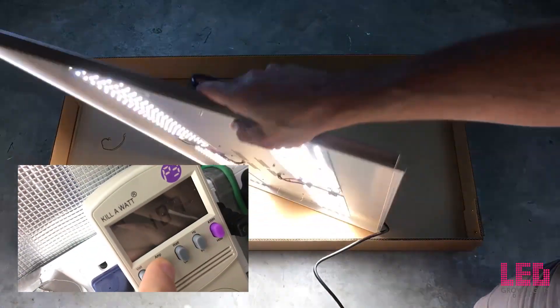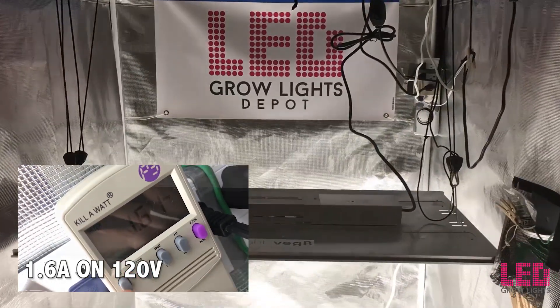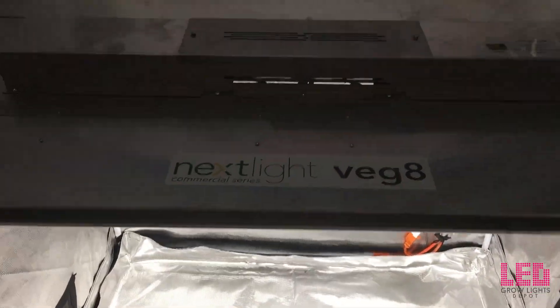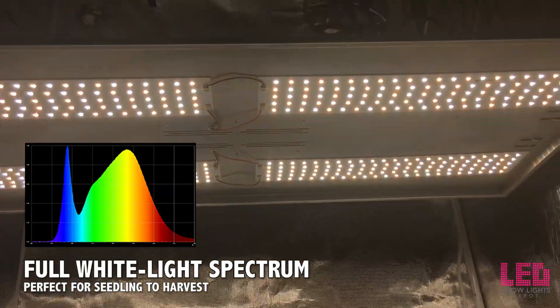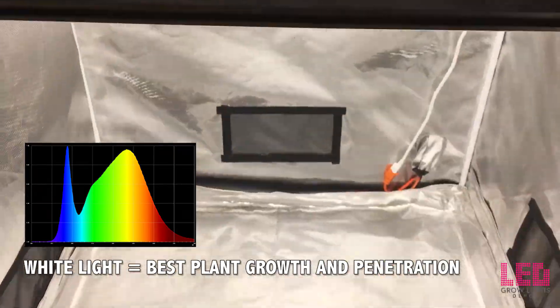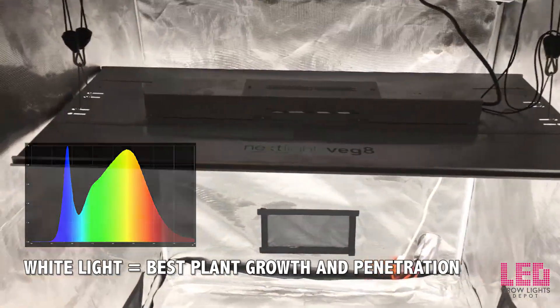When run on 120 volts the Veg8 draws 1.6 amps, and when run on 240 volts it draws 0.8 amps. The Veg8 utilizes a full white light spectrum with near UVA and IR light. The red to blue ratio is about 1 to 1, which is an ideal spectrum for good compact growth and efficient photosynthesis. A higher proportion of blue keeps plants stout while red drives growth.